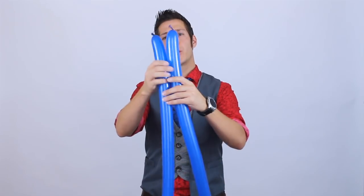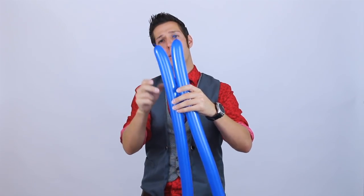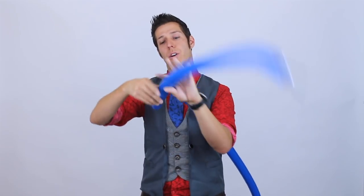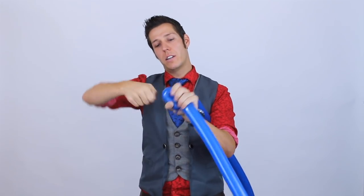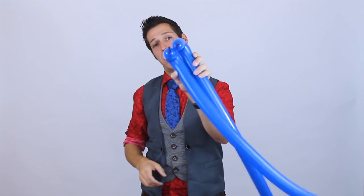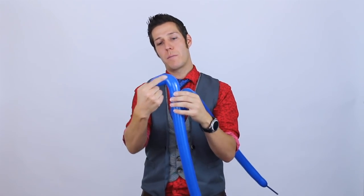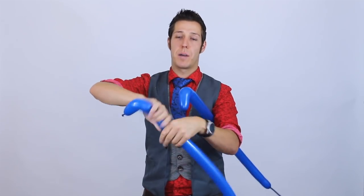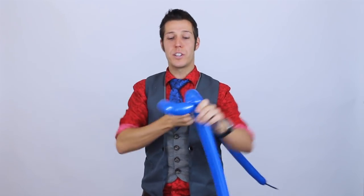What you do first is make two pinch twists - one on each balloon, but two of them total for the elbows. So we're going to do one pinch here for the elbow, and the same thing on the other side, hopefully the same size. This is going to be his forearm, elbow, and his bicep. We're going to make an ear twist just on top of the bicep - this is going to be for his shoulder. Do this on both sides.